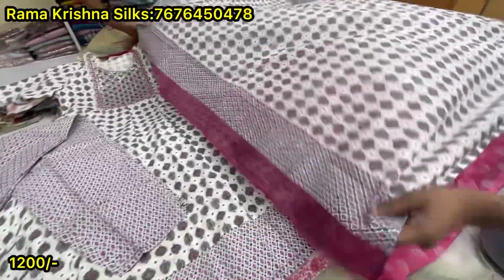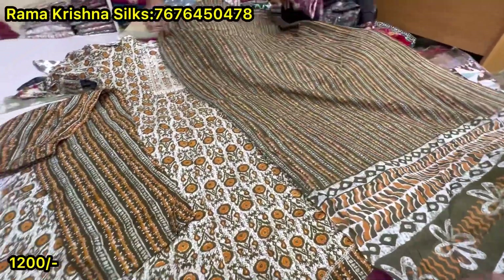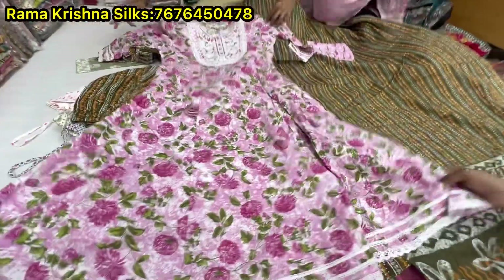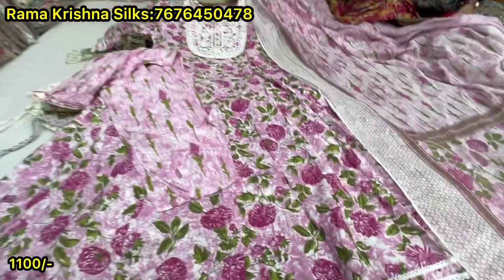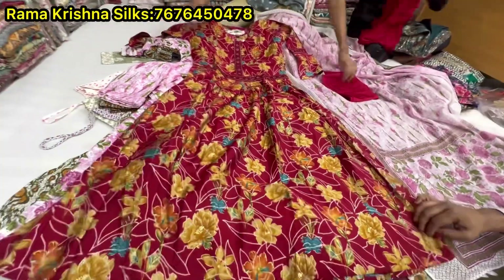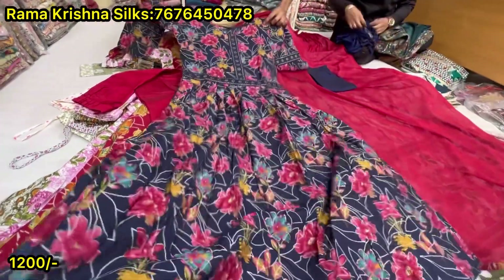It will mostly increase — price is $1200 rupees. It's about 1200 rupees. Put it on the bottom. It's about 1100 rupees — put it on the bottom. Price is 1200. Color is a flower design. Cotton is cotton. Price is 1100.